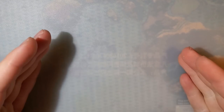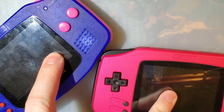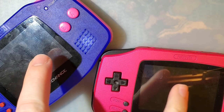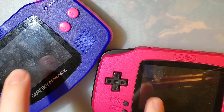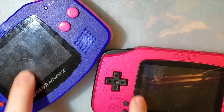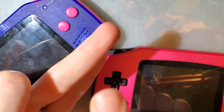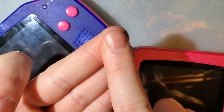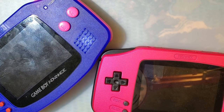Hey folks. Tonight I want to talk about some of these new IPS shells that have been making their way out of the market. I've got two brand new shells with Game Boy Advances installed and IPS kits, from two different manufacturers — two brand new molds we haven't seen before. Right now we have OEM shells, generic aftermarket shells, Funny Playing's IPS modded shells, and Retro 6's IPS ready shells — four total different shells to choose from.